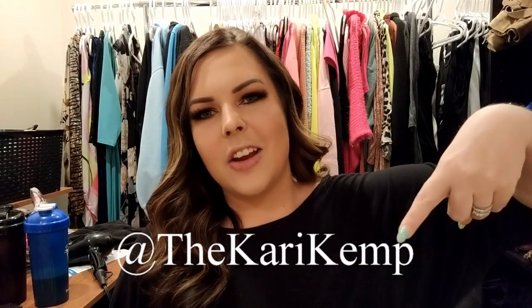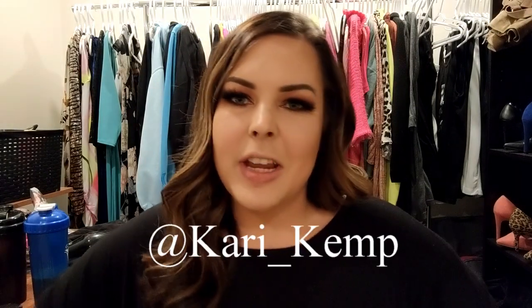Hey everyone, welcome back to my channel. For those of you who are new, welcome to my channel. My name is Keri Kemp. You can find me on Instagram at TheKeriKemp, spelled just like this, or TikTok, Keri underscore Kemp.